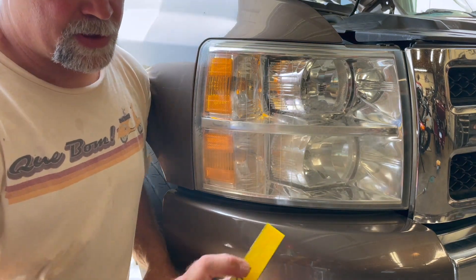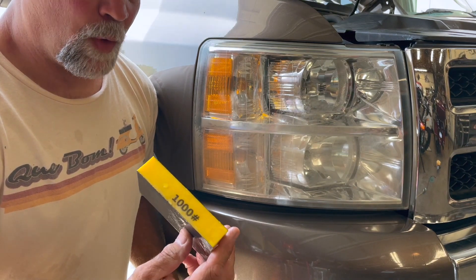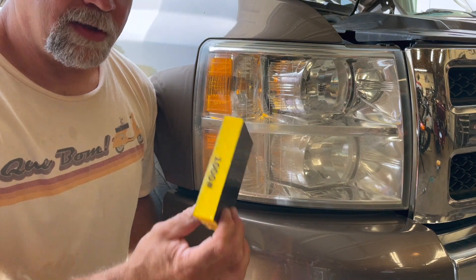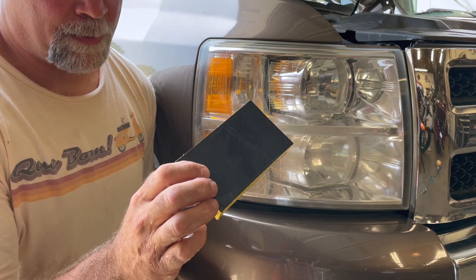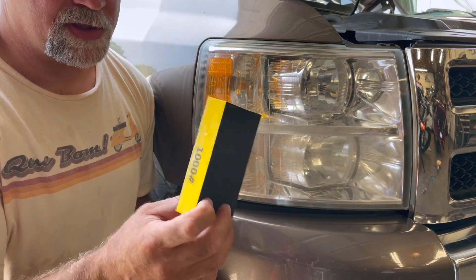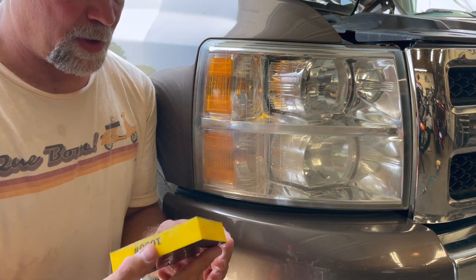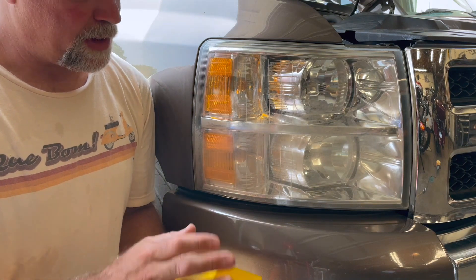Get yourself some 1000 grit fine wet sanding sanding block. They sell these at Amazon, they sell them at Track Auto, they sell them at most auto parts stores. This is just a sponge that has the 1000 grit glued to it already — it's made for wet sanding.